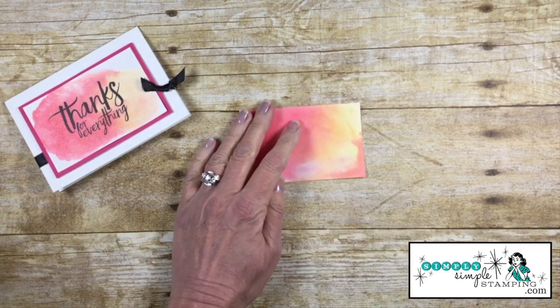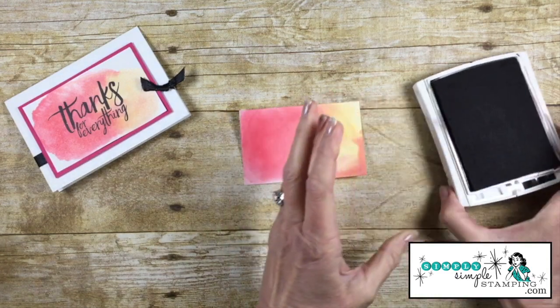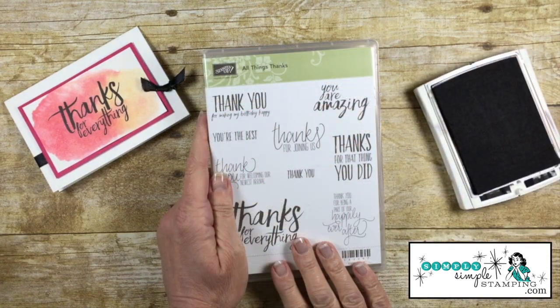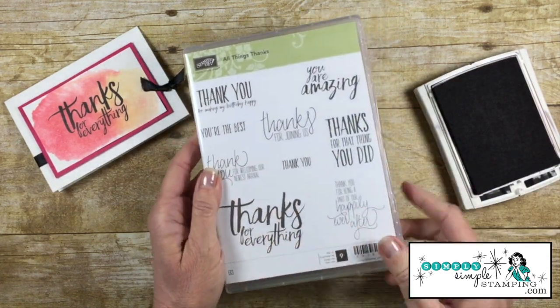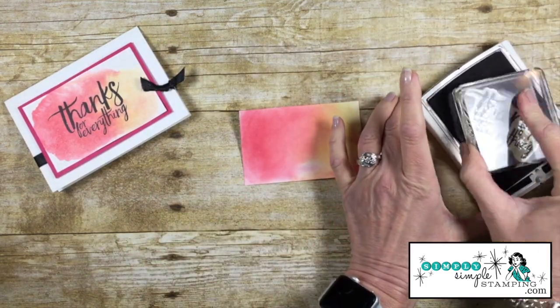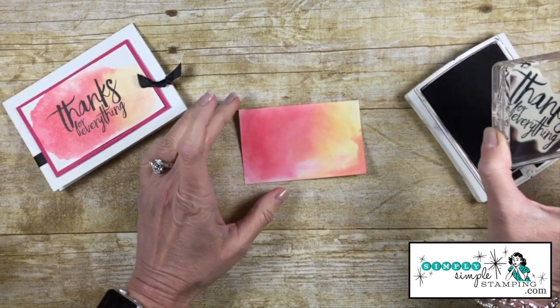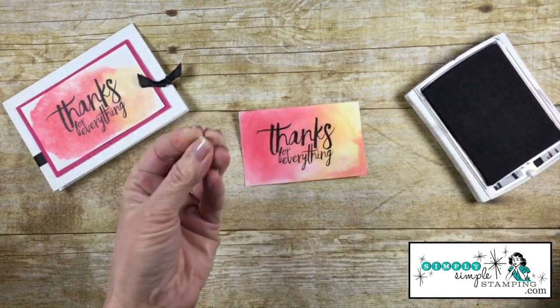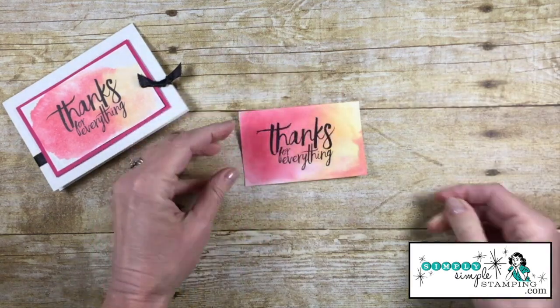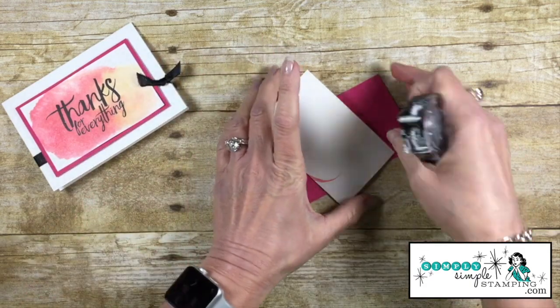Now let's come in with a Basic Black ink pad. I'm going to use the 'All Things Thanks' stamp set — I love this 'Thanks for Everything'; it's so big and bold. Let's ink that up in Basic Black and stamp it right here in the center. I love how black ink just pops right off those vibrant colors — it's really fabulous. You'll notice there's some curl to the cardstock.